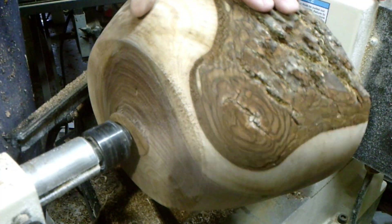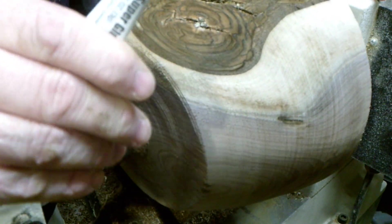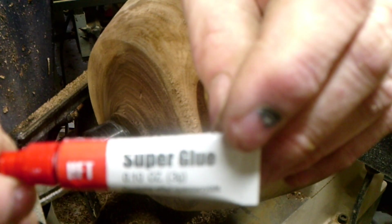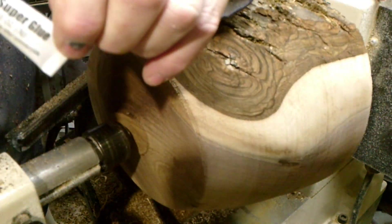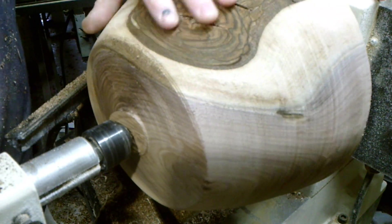I actually like these pieces of bark on here, so I'm just going to take super glue and just glue the bark back down to make sure it doesn't come off.